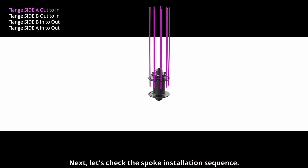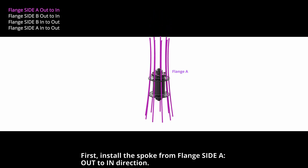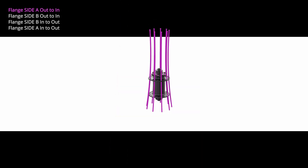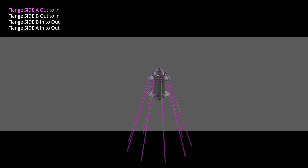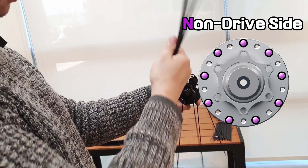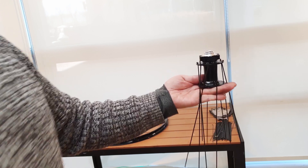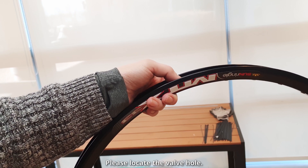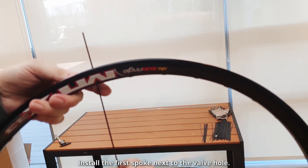Next, let's check the spoke installation sequence. First, install the spoke from flange side A in the out-to-in direction. Check the valve hole, then put in the spoke.